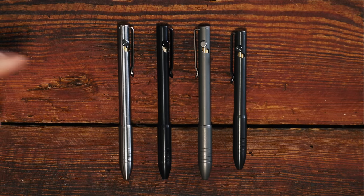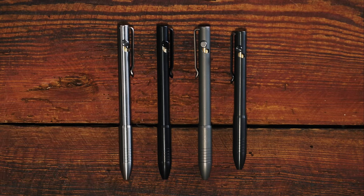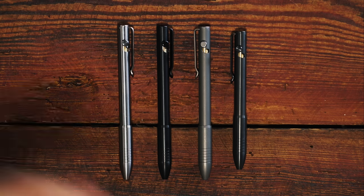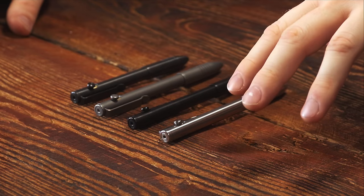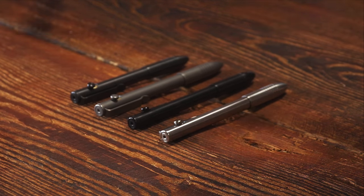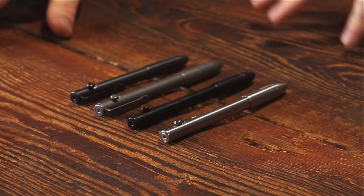As far as the Kickstarter campaign goes, it's already successfully funded with over $200,000 pledged so far. They have a stretch goal in place: if they reach $250,000 pledged, they will upgrade everybody's order with a free titanium Masca bolt, which you'll get in addition to the standard bolt that comes with the pen. The campaign will be running through the rest of this month and a little bit into August — about 29 to 30 days left by the time you see this video.